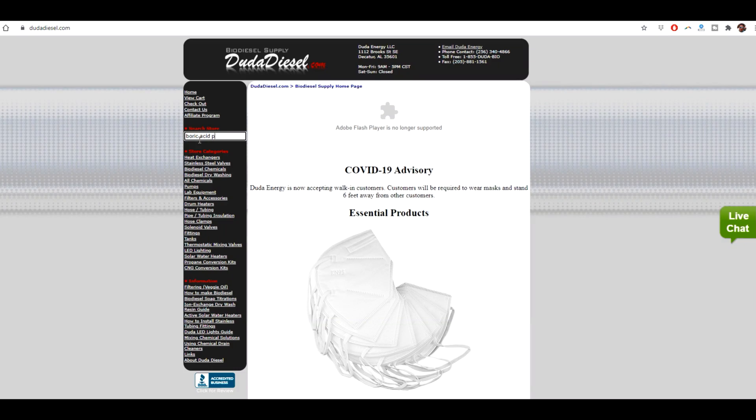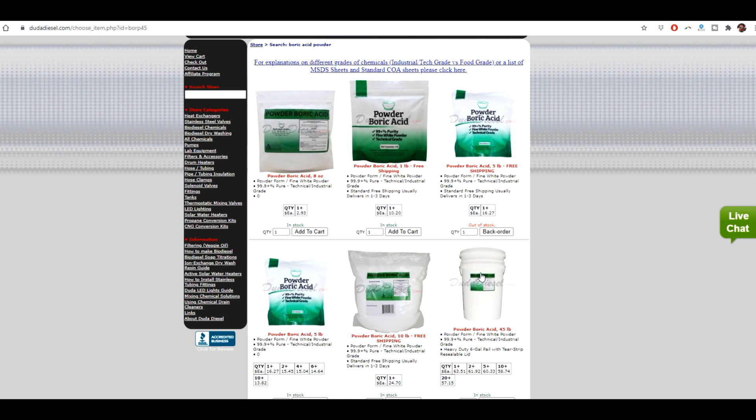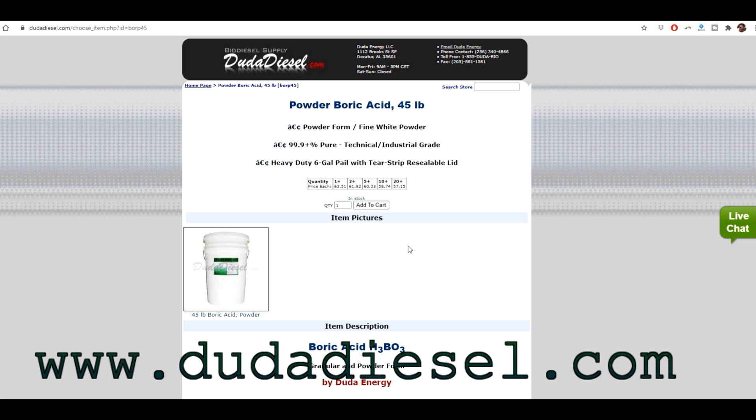Since no one sells the boric acid powder locally, I ordered my boric acid from Duda Energy. They have different sized boric acid buckets and also bags available on their site for delivery. You'll find a link to their website here and also in the description of the video.